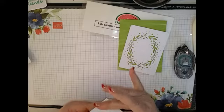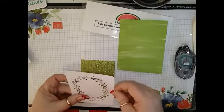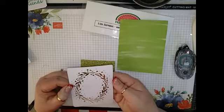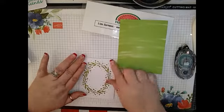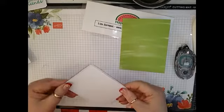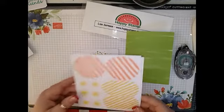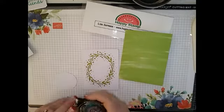It does come with some glue dots. The easiest way I've found to adhere Glimmer paper to paper is with glue dots, so I'm just going to put a glue dot in each corner right on the Glimmer paper, and then this is going to go right on top. It looks like it may have a right side and a wrong side — I can see it's got a little bit of like a crumb cake in the laser etching, so I'm going to put that side up.